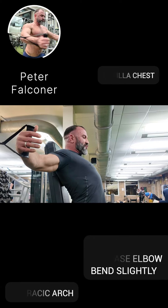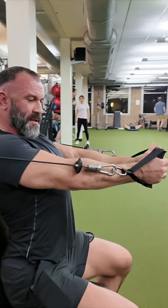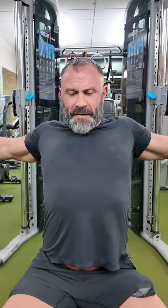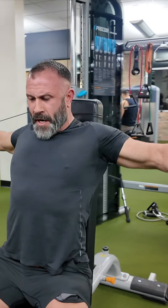We want a deep stretch here. As I come out of the stretch, I'm going to decrease elbow bend, so I'll move to completely straight arm again. Into the stretch: increase elbow bend. Coming out of the stretch: decrease elbow bend. I'm going to mash my biceps on the side of my chest in the middle here.